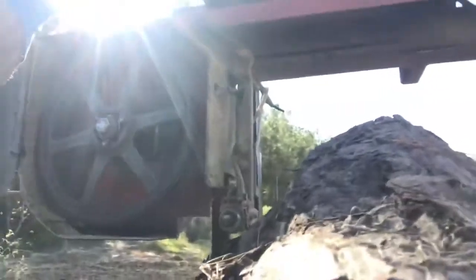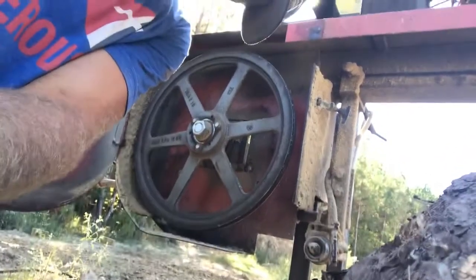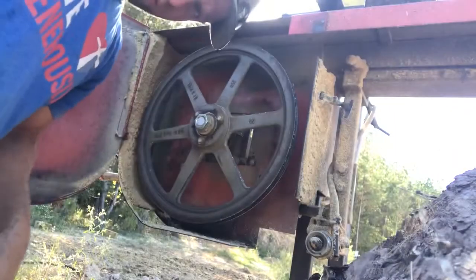Today we're changing the drive belts — the wheel belts — on my Timber King 1220. Not the actual drive belt from the engine down to the wheels, so I guess it's the wheel belts. I've already gotten one side done and it really wasn't as horrible as I thought it would be. You just need two screwdrivers, a hammer, and a whole lot of swear words.